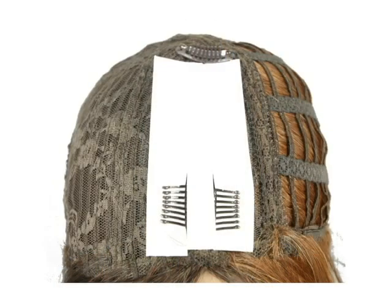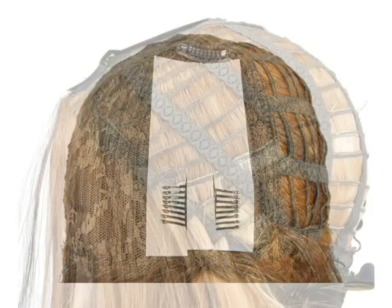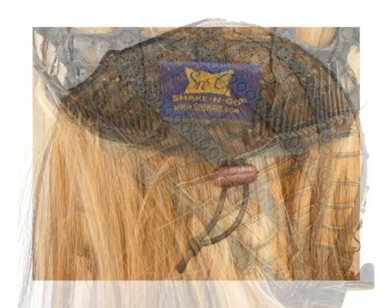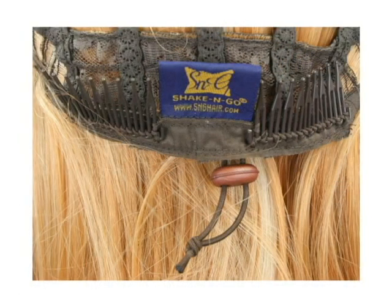There are three wig clips inside the invisible part, which fix the invisible part. The side wig cap is elastic weft layer. At the nape, there are two secure combs. In addition, you can wear this item securely with a drawstring.